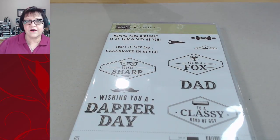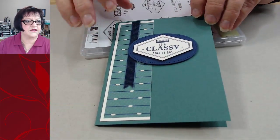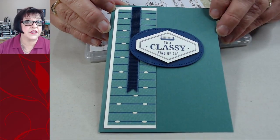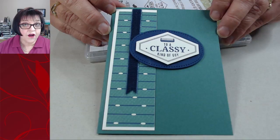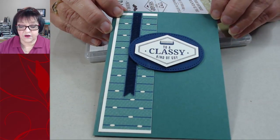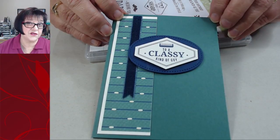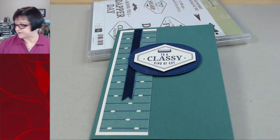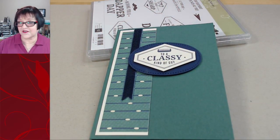I think people don't buy enough greeting stamp sets, and this one has greetings. I showed you part of the card on the dog's blog this morning. For those of you who are demonstrators, it's an easy workshop card - easy to mass produce. We're going to do that today because we're sending out about 37 of them in the mail tonight.